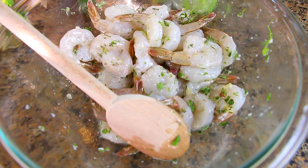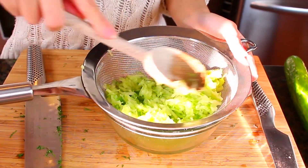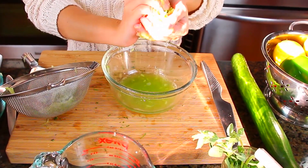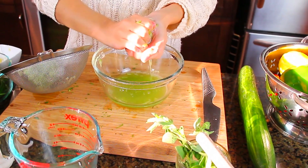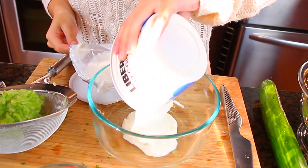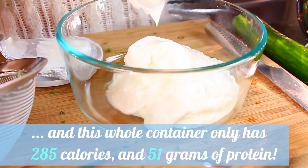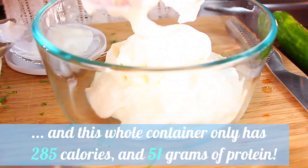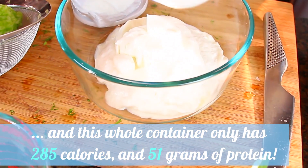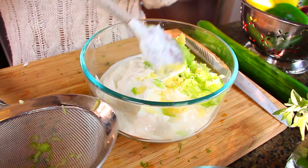Back to the tzatziki. Now that the cucumber has had a chance to rest and release its juices, I'm going to squeeze out any excess liquid with my hands. I'm emptying one 500-gram (17-ounce) container of 0% plain Greek yogurt into my mixing bowl. You really want to use Greek yogurt for this because it has a thicker and richer consistency than regular North American yogurt.